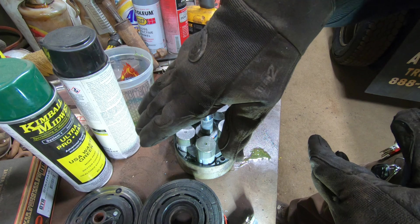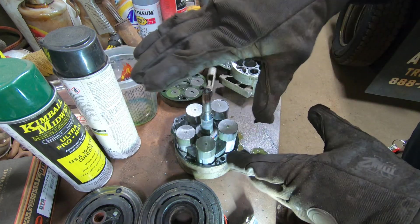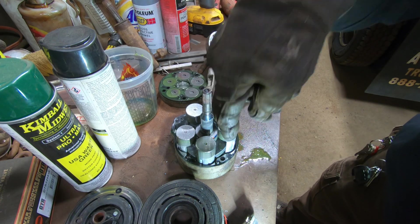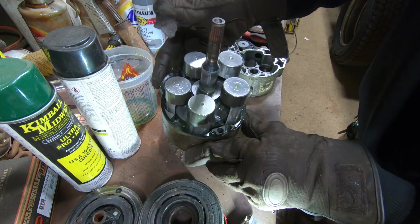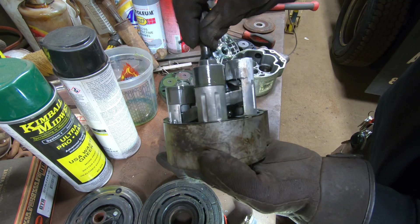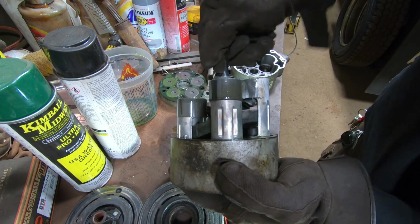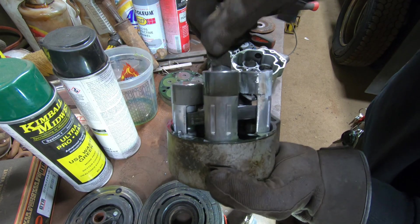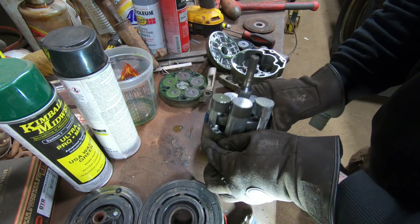So it looks like this thing is kind of like a corkscrew - it's got a curved plate on there. As the thing spins around it basically just kind of walks and causes those pistons to pump back and forth - like swash plate pistons.